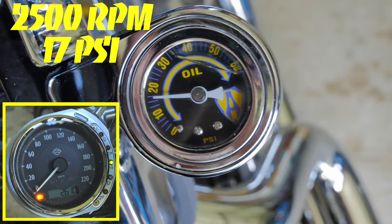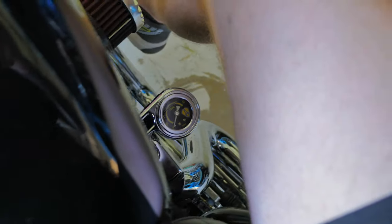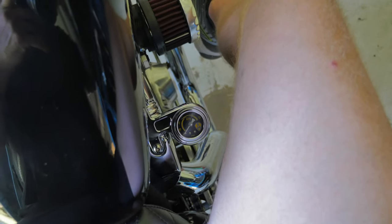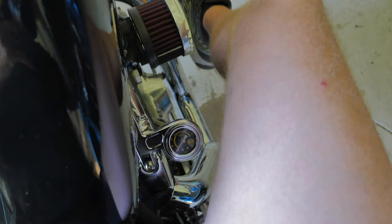Now let's hop on the bike and see how close my leg gets to the gauge. And as you can see, there's a lot of clearance there between the bottom of my leg and the top of that gauge. So rest assured, if you do install an oil pressure gauge on your Sportster, it's not going to touch your leg.